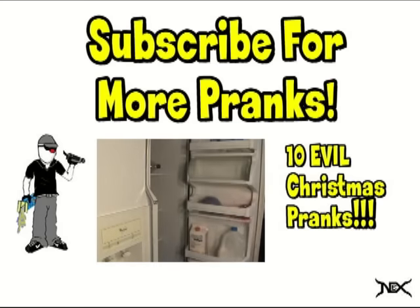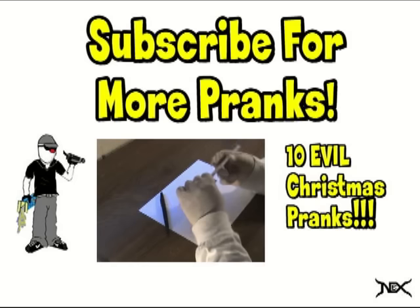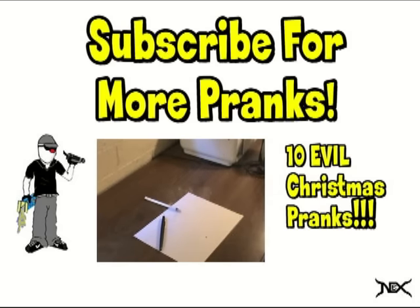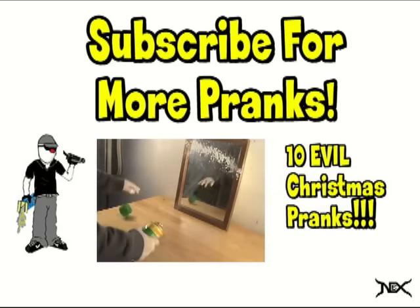Yes, it's a very mean and evil prank. This prank will be featured in an upcoming Christmas Pranks compilation in which I will include nine other pranks as well as a demo for this one. Please like and share if you enjoyed this video, and as always subscribe for more. Thanks for watching.